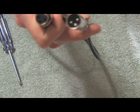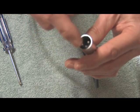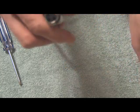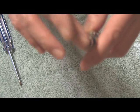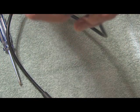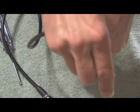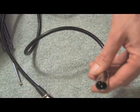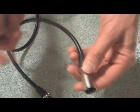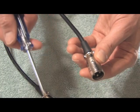In all XLR systems, male plugs are used for outputs and females are used for inputs. For example, microphones will have a male XLR connector as the output, going into the female XLR connector on the cable, which then connects into the female connector on the mixer. It's always input, output, input, output — all audio systems are the same. And all you need for this type of connector is a Phillips head screwdriver.